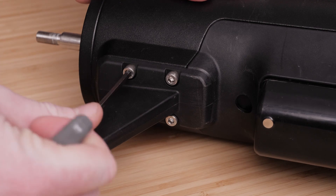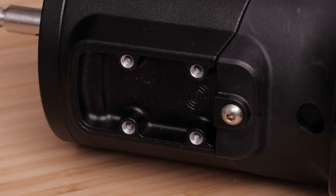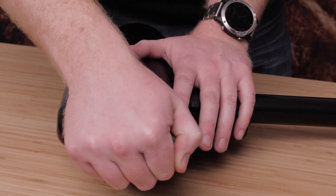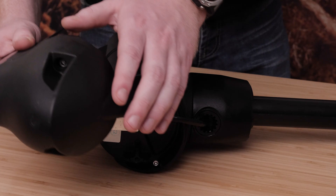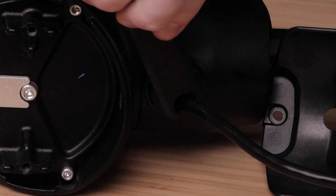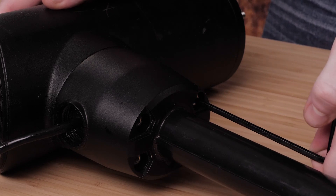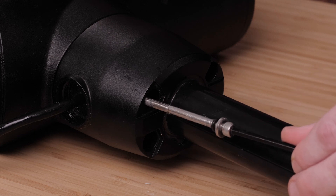Remove the four screws that secure the skeg to the propeller drive motor using a four millimeter hex driver. Then remove the single screw that secures the bottom of the nose cone to the propeller drive motor using a three millimeter driver. Remove the two screws in front of the nose cone using a four millimeter hex bit driver. Next, remove the recessed nut that secures the transducer cable to the shaft using the tool included in the transducer replacement kit. Remove the four screws that secure the shaft base to the propeller drive motor using a ball head four millimeter hex bit or driver. You can dispose of these four screws — new screws, washers, and o-rings are provided in the transducer replacement kit.